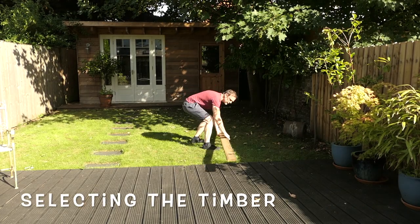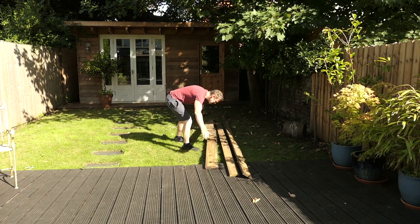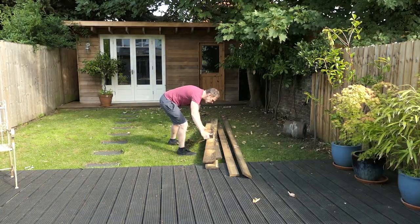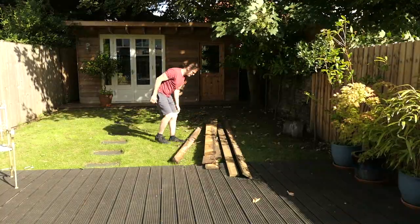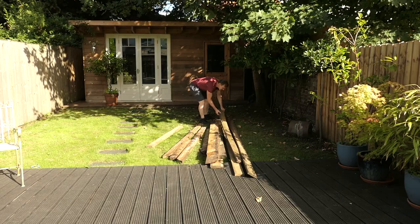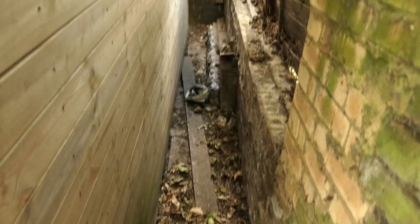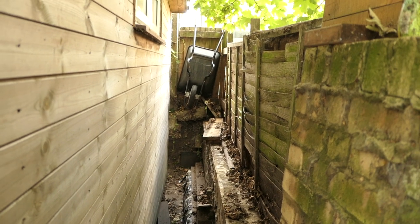Right, now to sort out all this wood I've got at the side of my shed. I'm going to pull it all out from the side of the shed, have a good look through it, and see what I've actually got. I needed to clean all this lot up anyway. That's a bit clearer down the side of my shed but it's still a bit messy — I think I need to give it a good clear up.